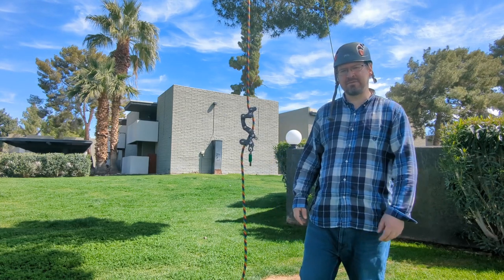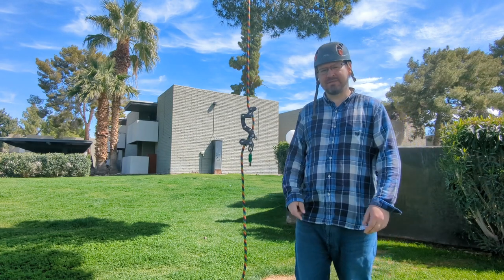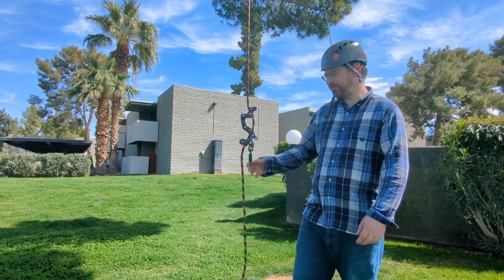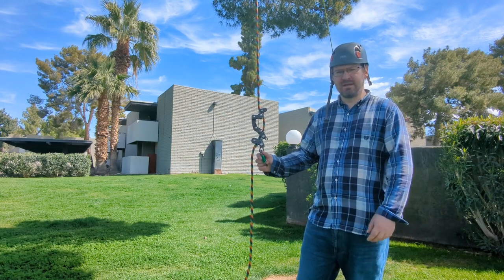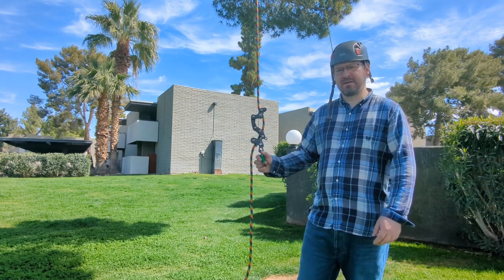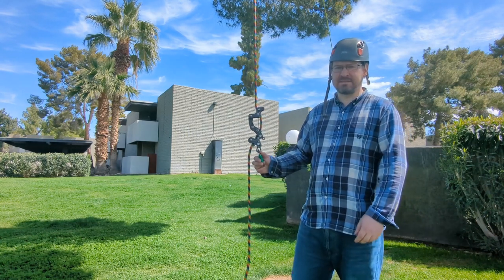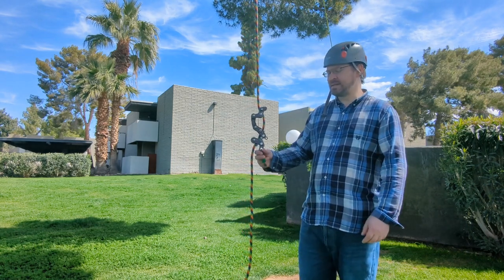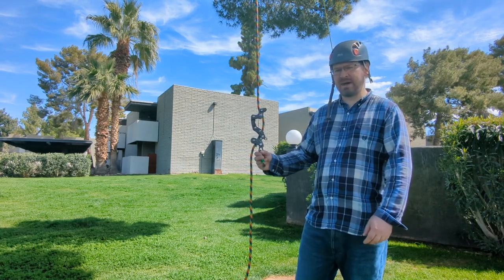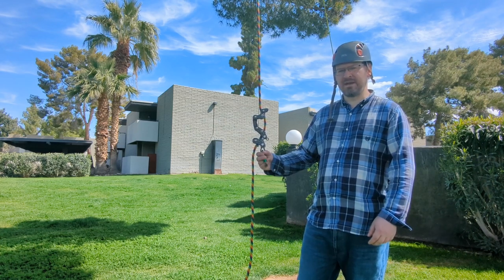Hey everybody, in this episode I'm going to go over the Rope Runner Pro. I made a previous video but it's not going to be as comprehensive as this one. This device is what is known as a multi-sender — you can ascend and descend using the same device. It was designed and invented by Kevin Bingham and is sold by Notch Equipment.